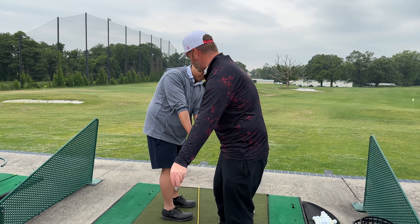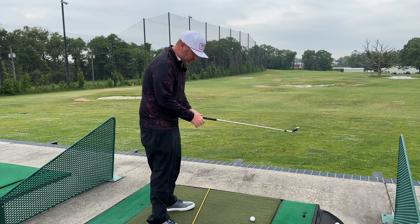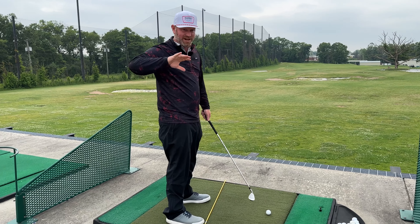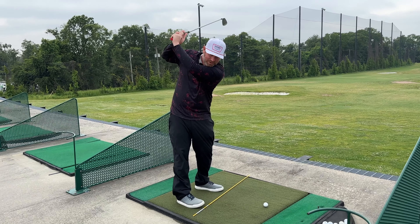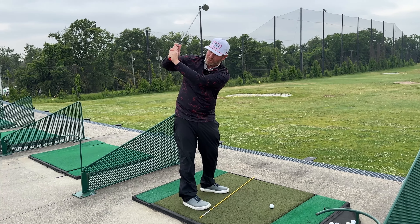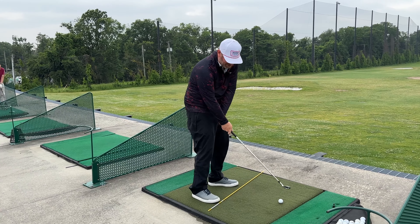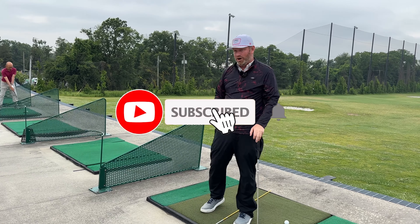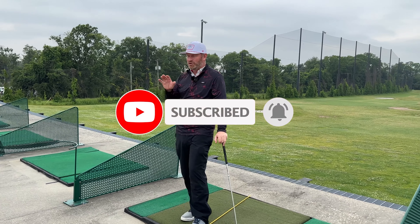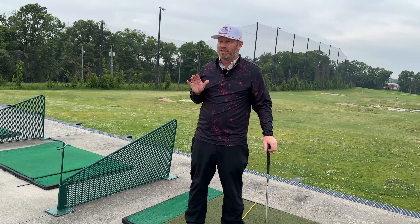From here, instead of feeling we start going this way, we're going to start feeling the wrist hinge. You are somebody I see a lot of when I'm out on tour. Slowly start getting it open, going back, back, back, it's open. You get a little bit long, the trail elbow gets behind you, you come down, face is open, and then through impact you just stall and scoop. This is probably by far the most common pattern that I find for the player who's in the 80s.